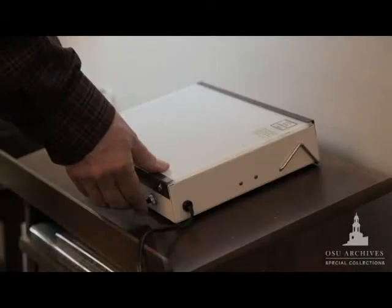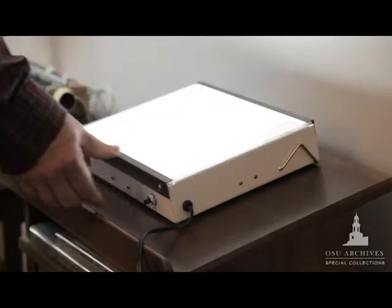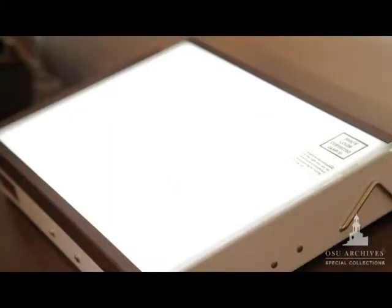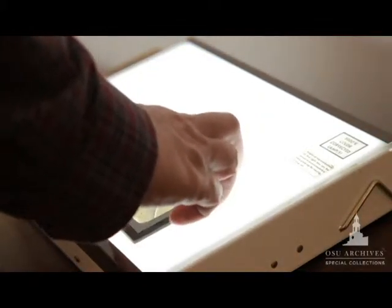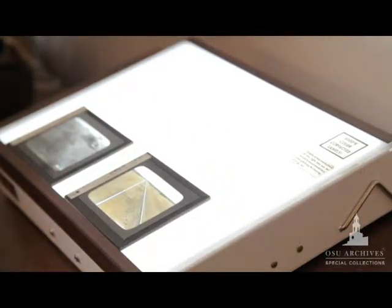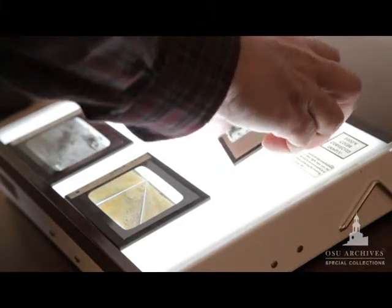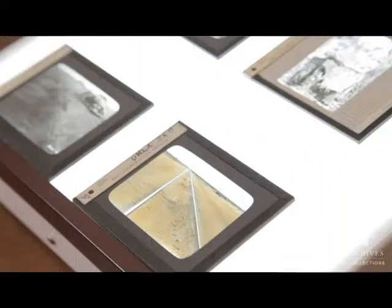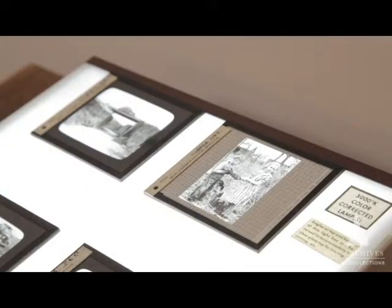When you have the image on one side of glass, it can be easily damaged, scraped off, or destroyed. But if you put a second piece of glass over that, the image is sandwiched between two pieces of glass and it's protected. So they would create the image on one piece of glass, then place another piece of glass over it, and use tape around the edges to create this glass lantern slide.